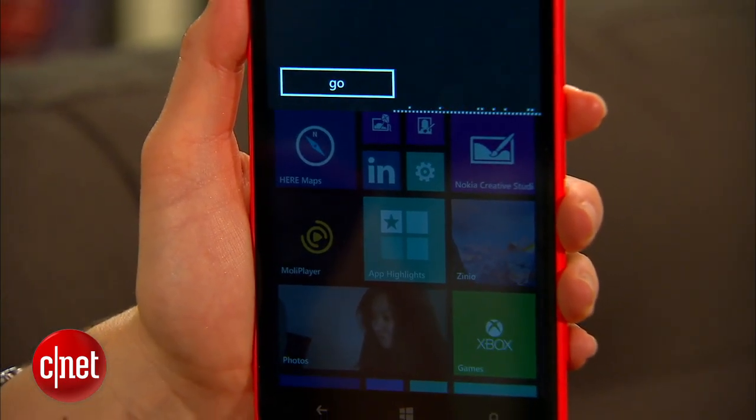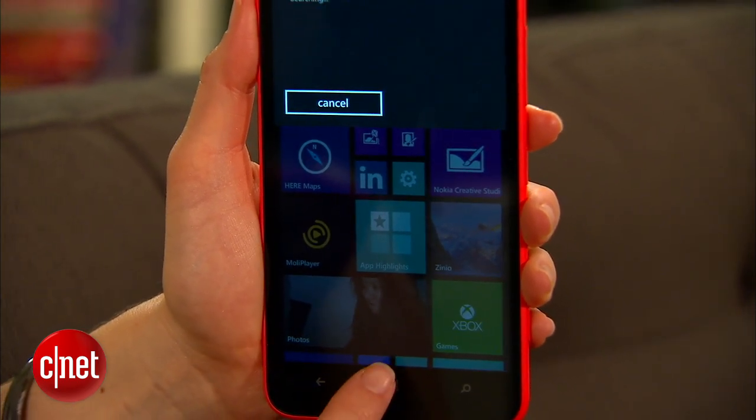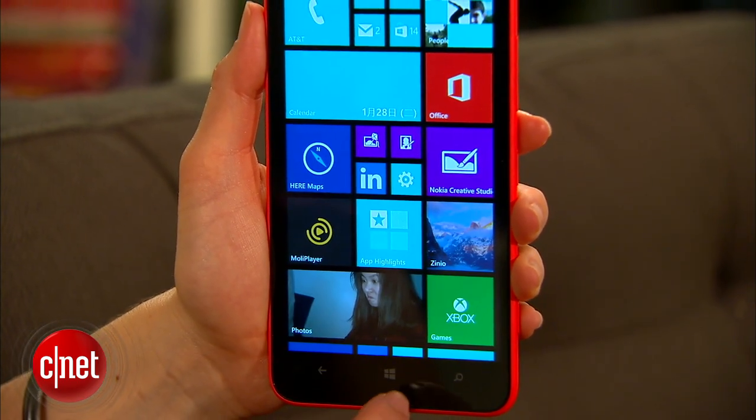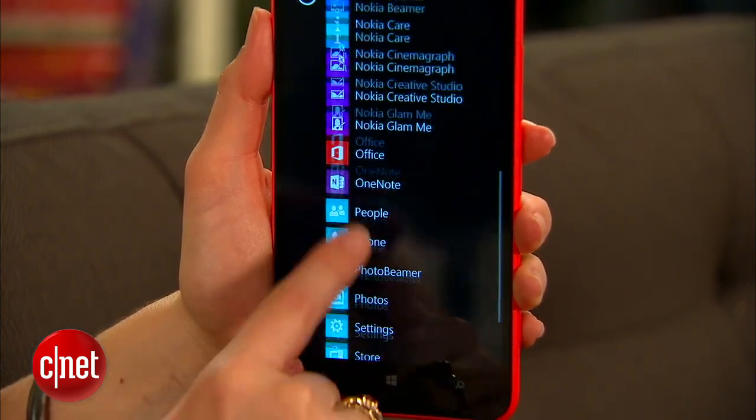One interesting thing is that the screen has a resolution of 720p HD instead of 1080p that you're going to find on higher-end versions of a phone like this, namely the Nokia Lumia 1520.